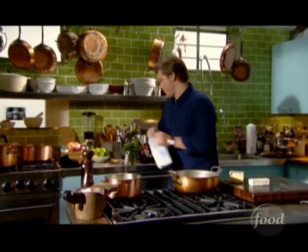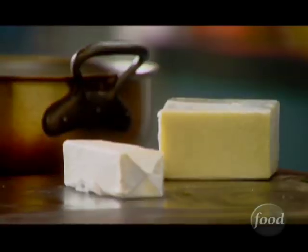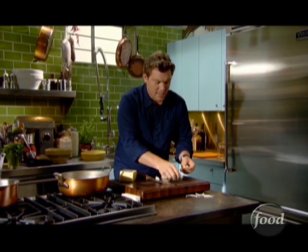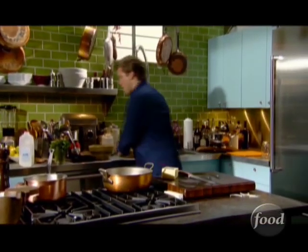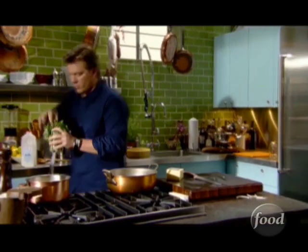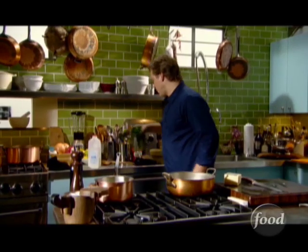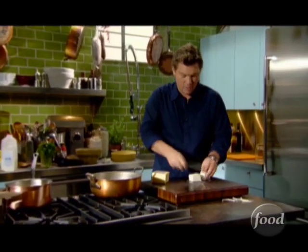We've got about a quart of milk — it'll be plenty to hold the whole sauce together. We're going to take a couple of cloves of garlic and throw them straight in, paper and everything, because I just want to infuse the flavor. We're going to strain every bit of this out. Then we're going to take some fresh thyme and throw it into the milk as well. It's going to be really simple but a rich flavor.